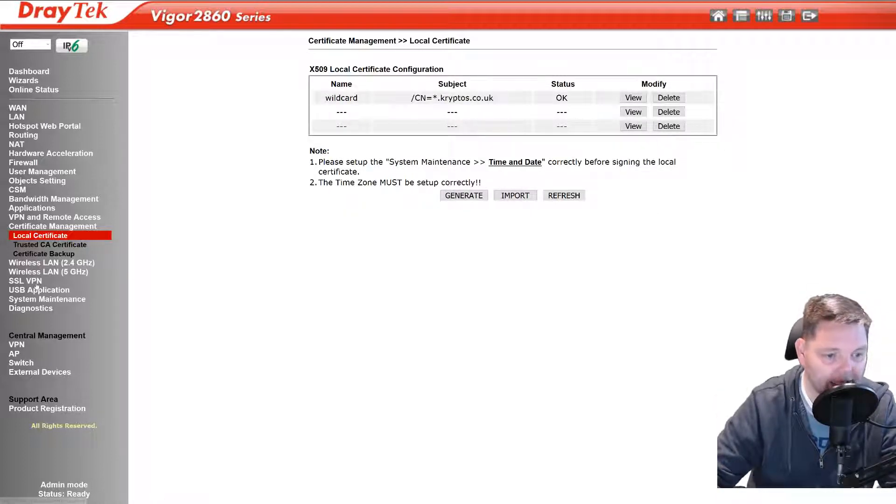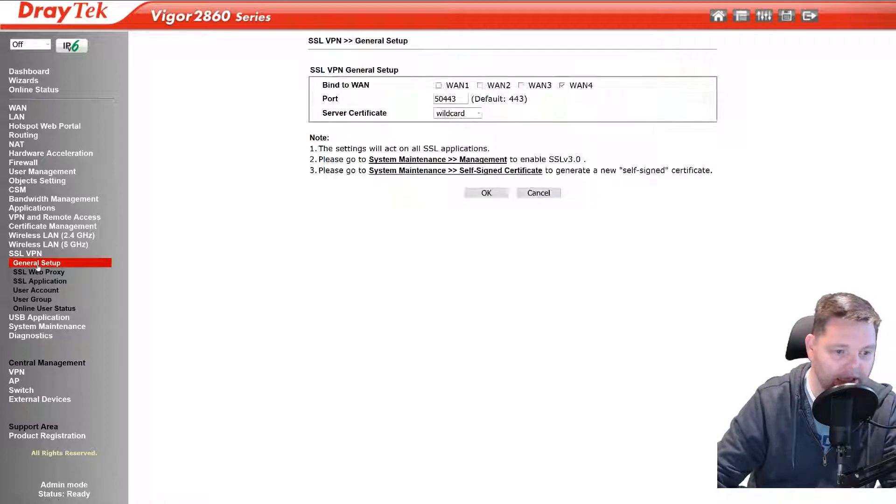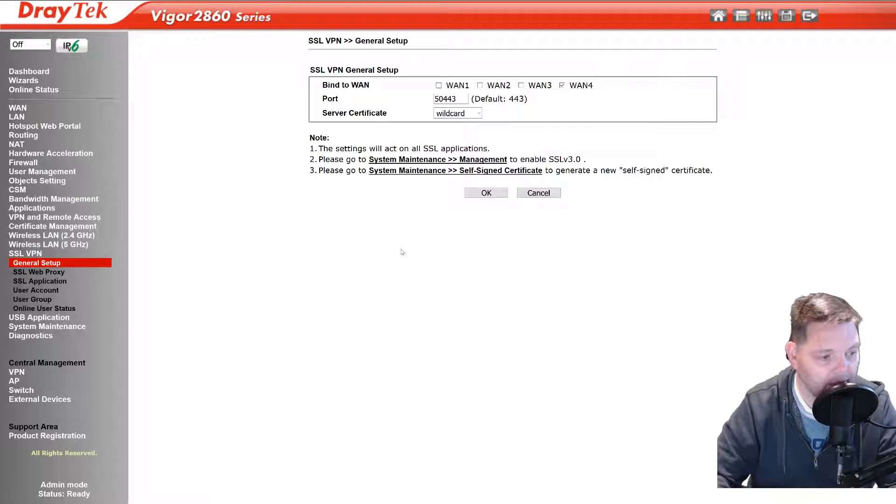The last step that you have to do is go into here — this will be set to self-signed. You want to drop it down to wildcard. At that point, log off, log back in, and your SSL will be working. That's my experience, and that's with Let's Encrypt.